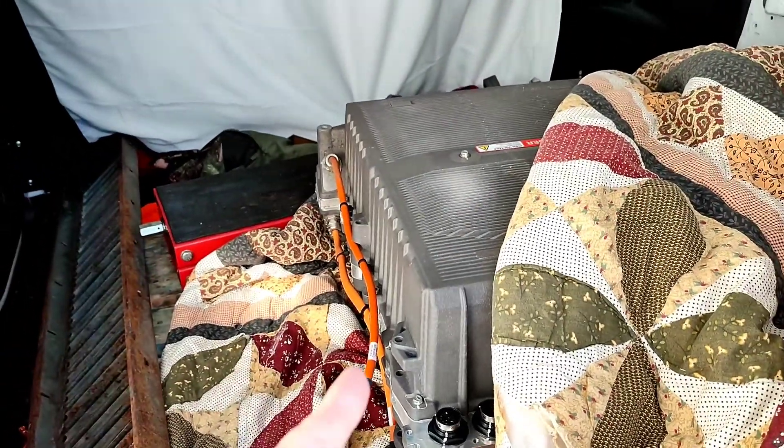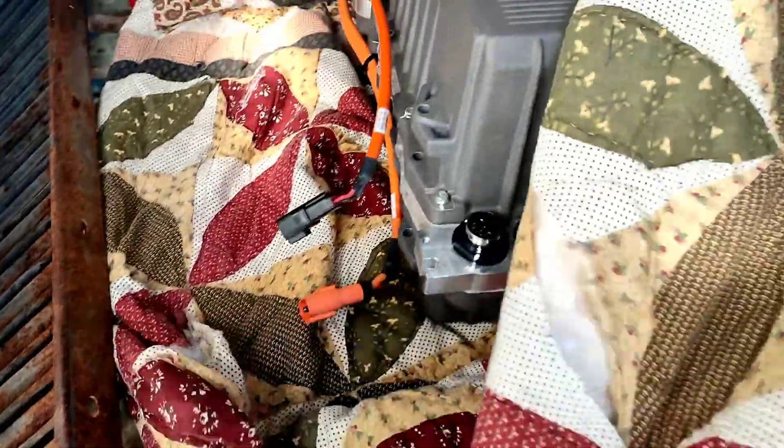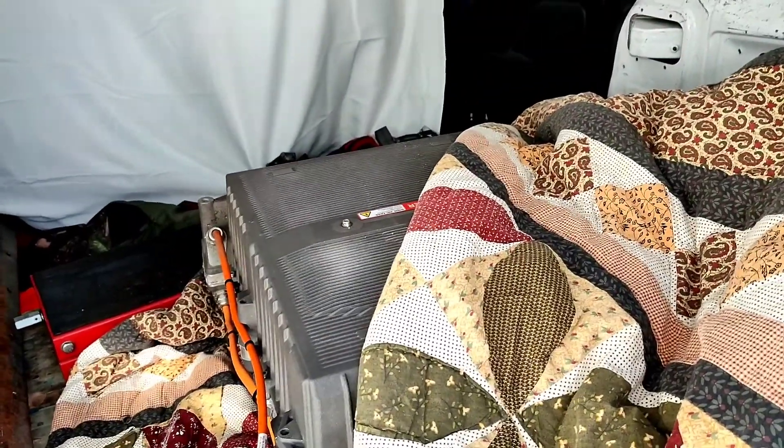I've got the electric bike battery here getting ready to get shipped over to California. It's already on a pallet, sitting on a blanket so it doesn't get any damage in transport — we'll wrap that all up and get it shipped out. And for you dirt bike guys that follow my channel, I got a 2002 Sierra 450 that's on standby.